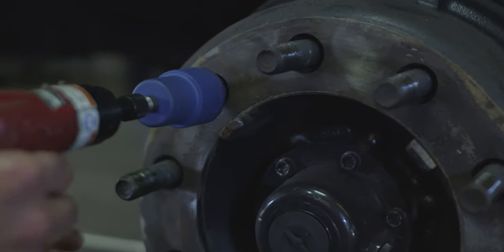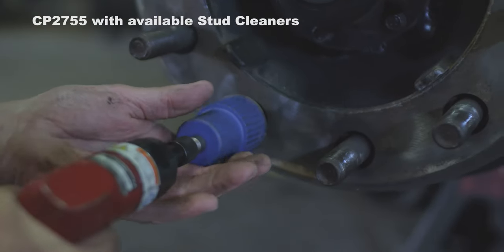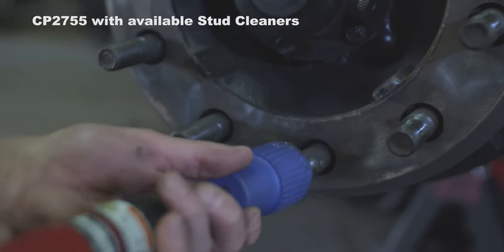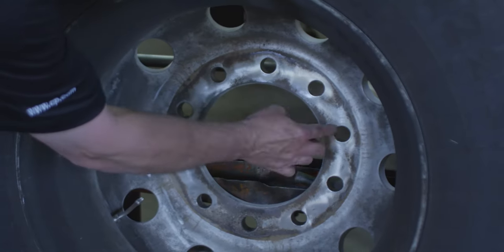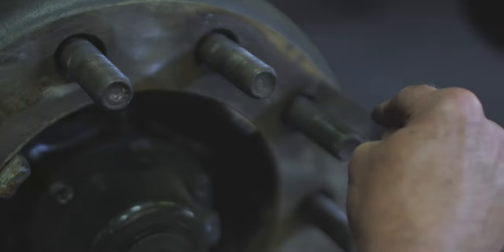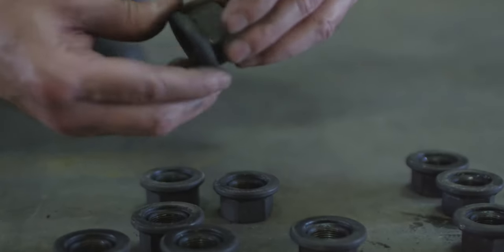The Chicago Pneumatic stud cleaners used in conjunction with the CP2755 makes cleaning the studs quick and efficient. Once you have cleaned and inspected all components — the wheel, the studs and the lug nuts — you are ready to reassemble the wheel end.